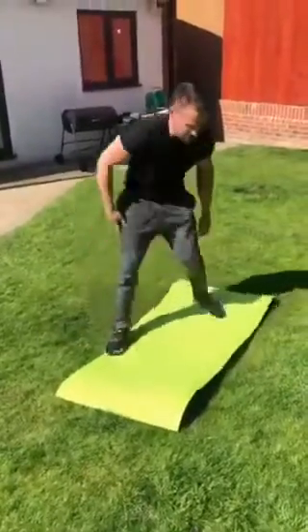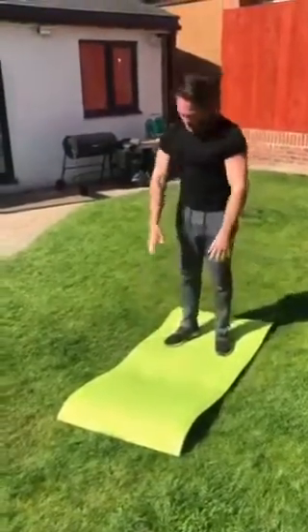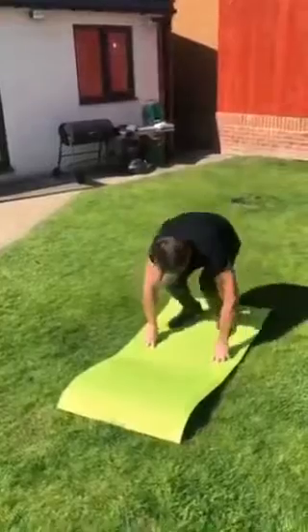So burpees. You start like this, jump out, jump in, up. Jump out, jump in, stand up.